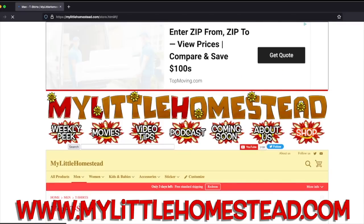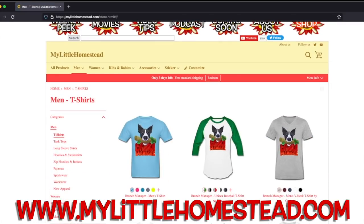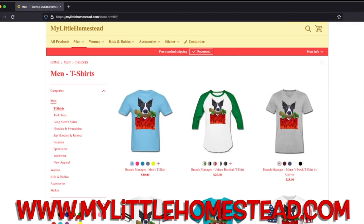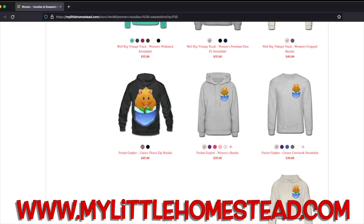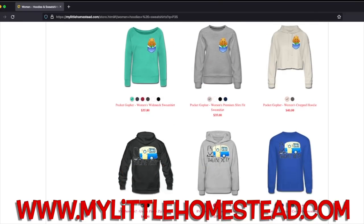Today we're going to be chit-chatting about the most recent weekly peak, but before we get into that, a quick silly word from our sponsor, the My Little Homestead t-shirt shop. If you'd like to get fun merchandise with really neat, cute designs — some funny ones, playful is probably the word that describes it best. The link will be down there in the description.